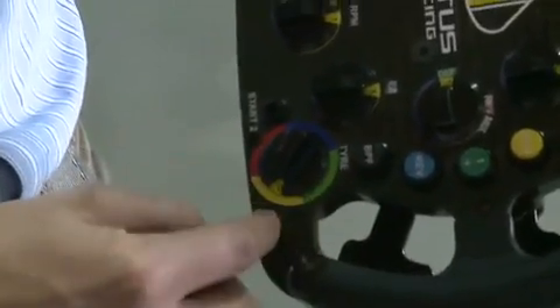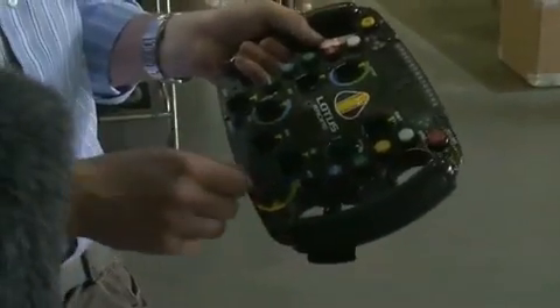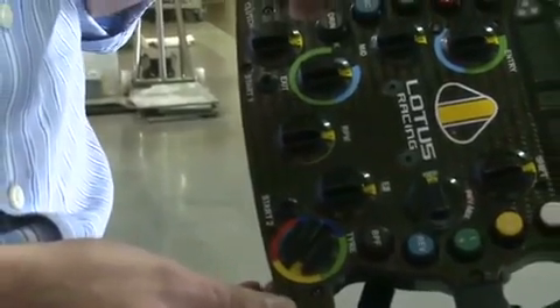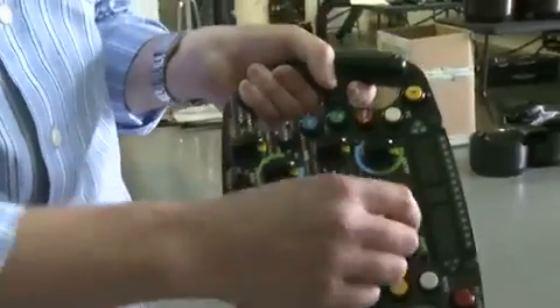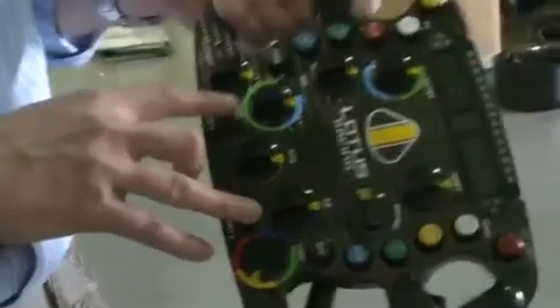If he changes tyres in a pit stop, he needs to remember to move to the other tyre position. These start buttons at the bottom — in normal operation the toggles are down. When it comes to do a launch from the box or at a race start, the toggles have to go up. What that does is simplify the control for the driver — rather than turning a series of rotaries to get to the right position, he just flicks those, which use presets just for the start. After one lap, he's allowed to move those back to the normal racing position.